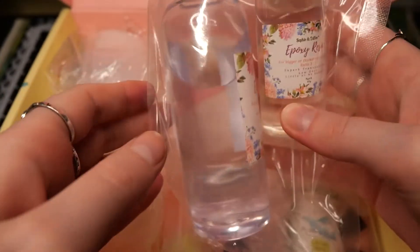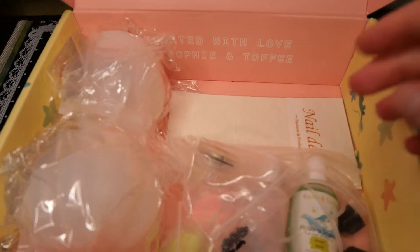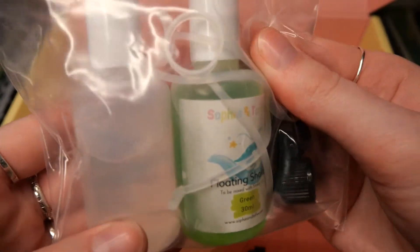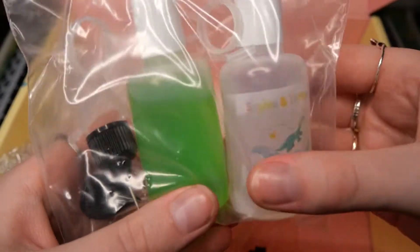Of course we get one bottle of resin, and this is 3-to-1 resin. So it will be pretty liquidy and good to work with for the larger molds. We also get this floating shaker oil in green and clear.